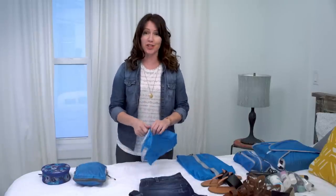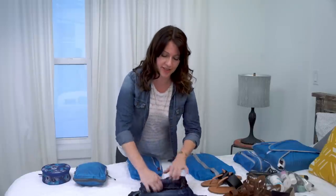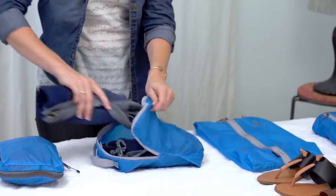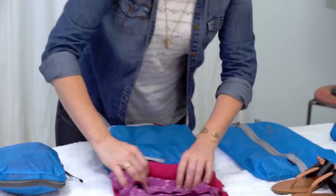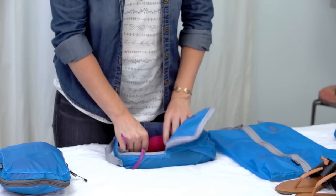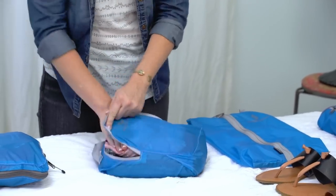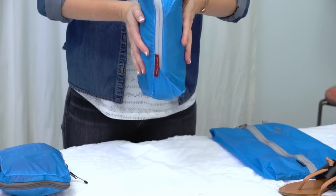Now it's time to move on to these four pairs of shorts and two shirts and pack everything into the small compression cube. We recommend rolling when using the cubes because it really helps you maximize your space. Sometimes it's easier to just go ahead and fold — that's fine too — but I really like rolling everything that I can to fit first, and then when I can't fit anything else, that's when I fold over at the top, slide something in, and really use all the space in that cube.